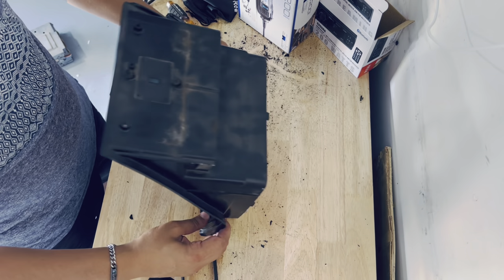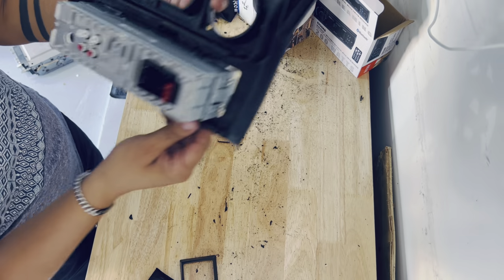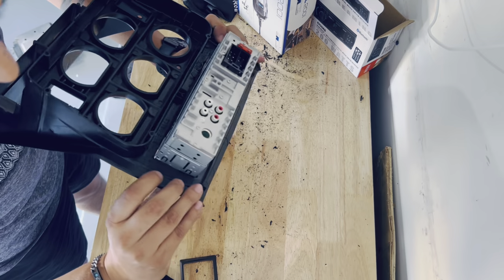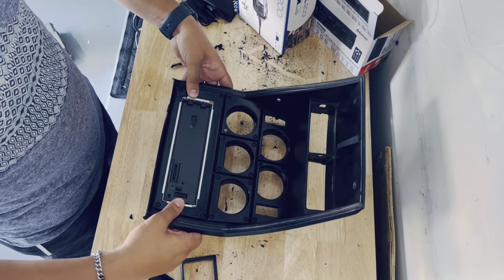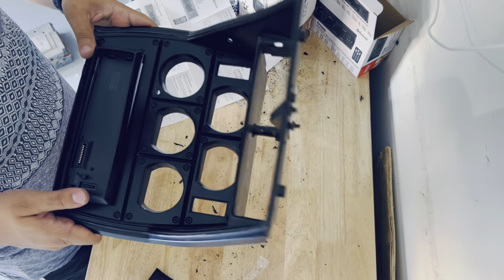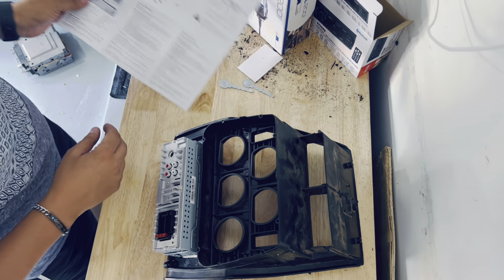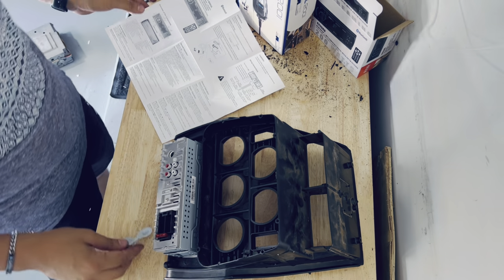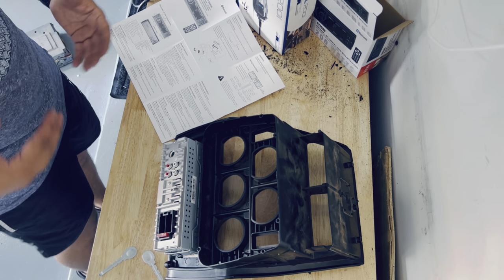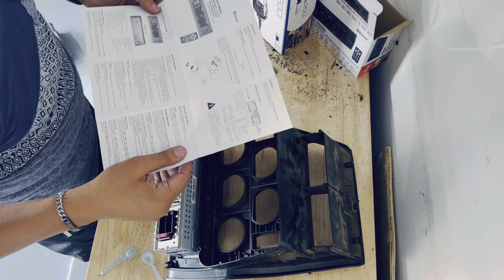Everything fits perfectly — there's a bit of a gap in between but I don't think it'll be visible with the case on. I want to see how it stays in place. The brackets are to hold everything, but because this radio doesn't weigh much, I feel like I could just put some silicone on it today. I'm not going to bother with all the brackets — judge me if you want, but that's what I'm going to do.